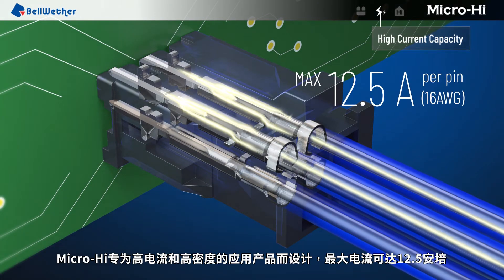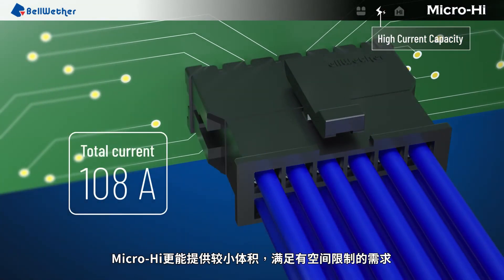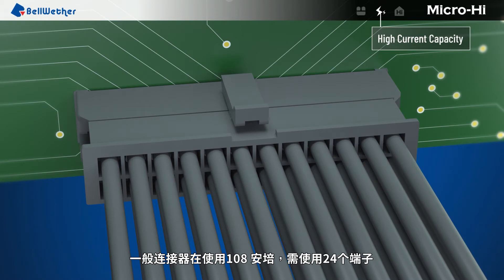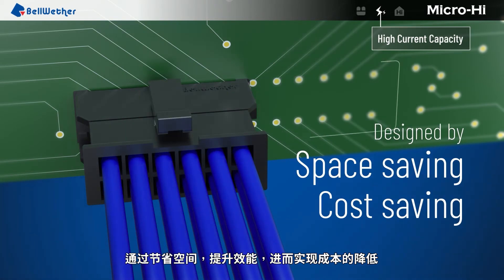The MicroHi connector series is designed for high current and high density applications with a maximum of 12.5 amps. The small size of MicroHi fits applications in limited space perfectly. When using 108 amps, a general connector requires 24 terminals. MicroHi can save 12 terminals through a lower cost achieved by space-efficient design and enhanced performance.